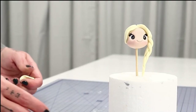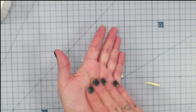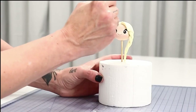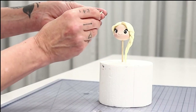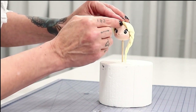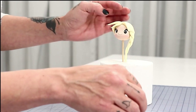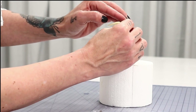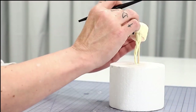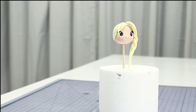Optionally, I've made some tapered carrot-shaped pieces of the same colored paste and placed them around the front of her face for a little fringe. I smooth the top of the fringe with my Dresden tool, blending it into the center part. That's her head done — super simple.